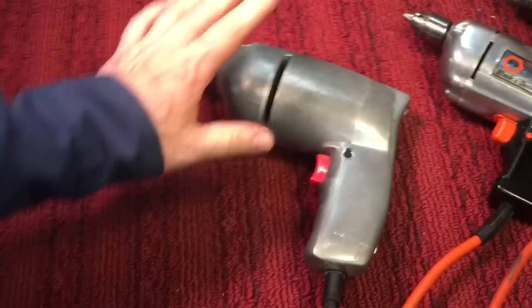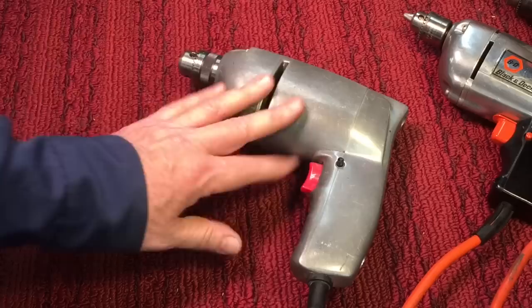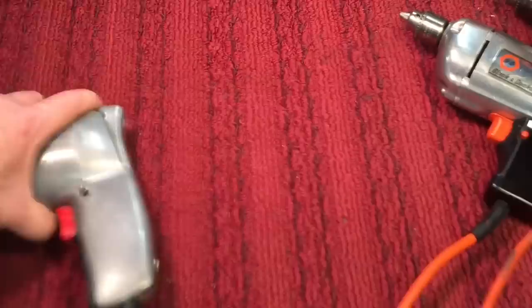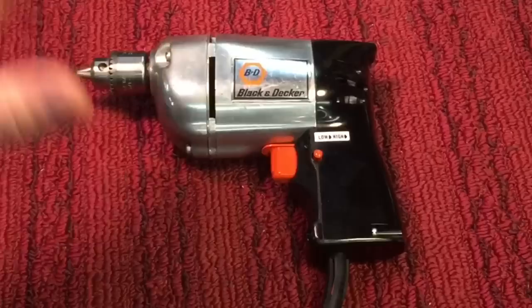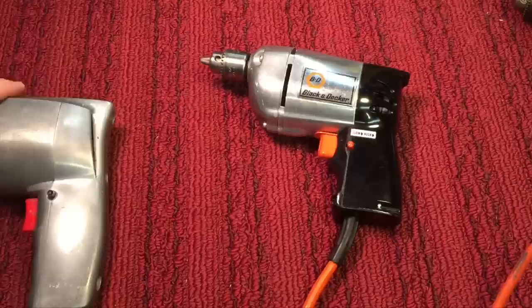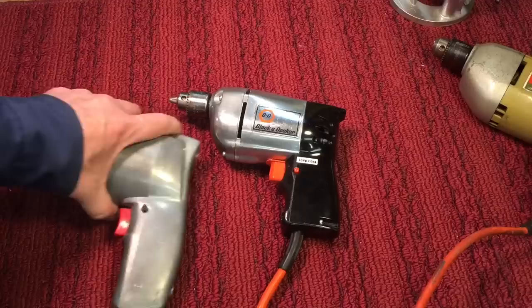In the 40s and 50s when hand drills were becoming more and more popular, they were all-metal affairs just like this one here. They lasted long and were very durable — good drills, a little bit on the heavy side. They usually had either a magnesium or aluminum type of housing. They started introducing plastics, but the public wasn't too crazy about plastic at the time because it wasn't proven.